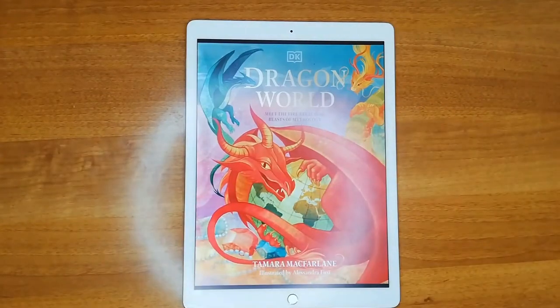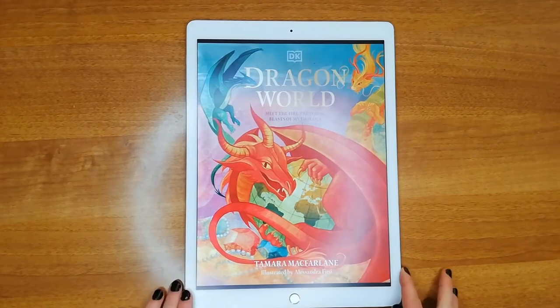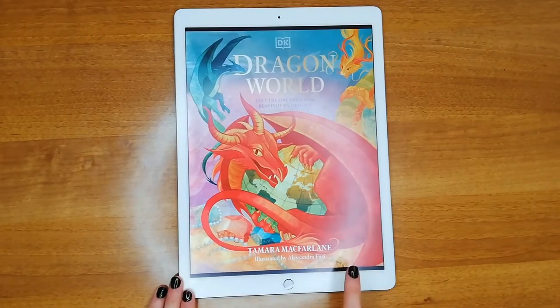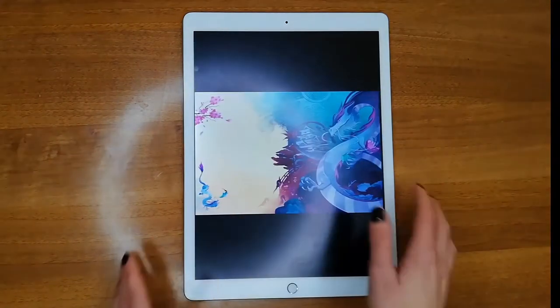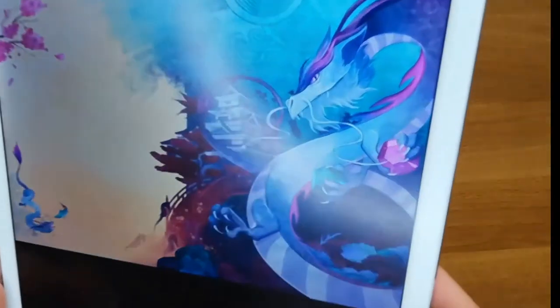Hello everyone! I am Alessandra Fusi and I am the illustrator of the book Dragon World, written by Tamara McFerlane and published by Decay. Today we're gonna draw together one of the dragons — we're gonna draw Ryujin, the Japanese dragon that lives under the ocean.